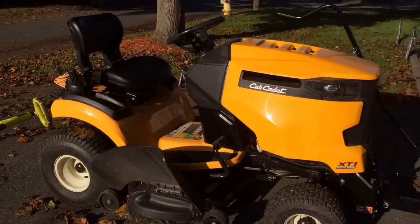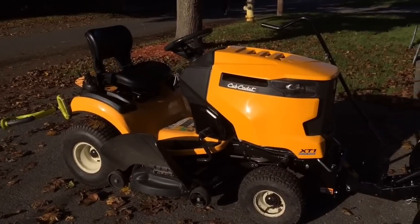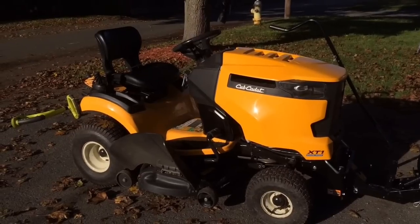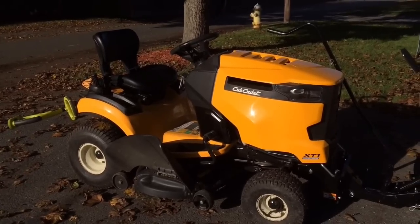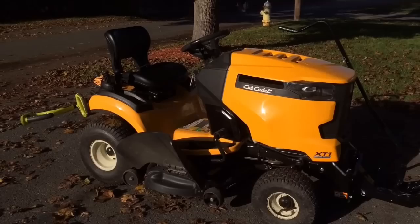So that's the general overview of the mower. For the price I paid, which was $1,350 from Tractor Supply, I've been satisfied with it. It's done everything I've asked it to do and more. I think if you're in the market for a decent mower, you should definitely consider this one.